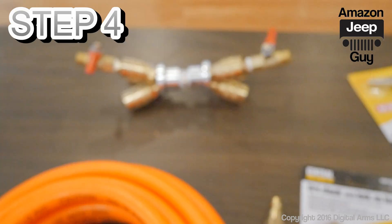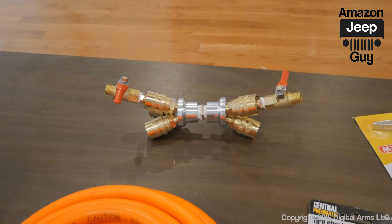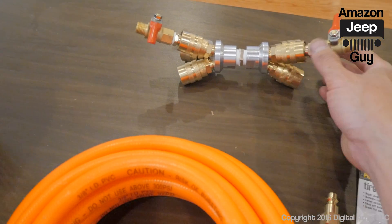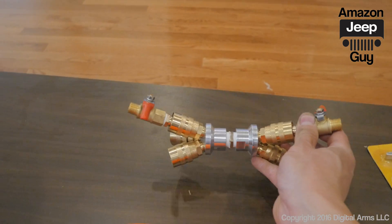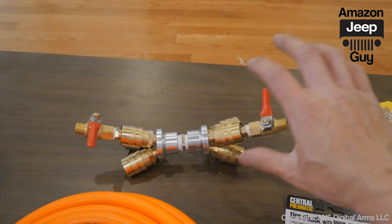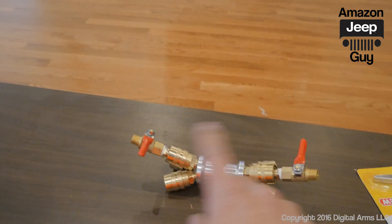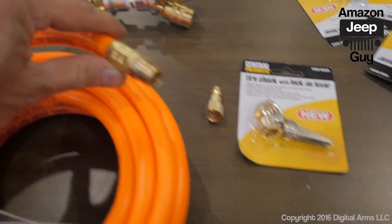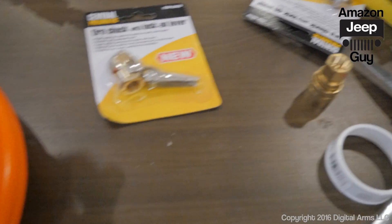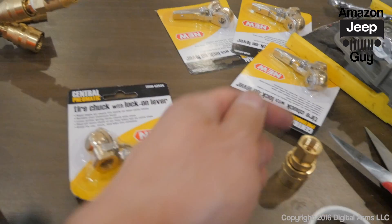Now I have both ball valves connected to the disconnect portions. That's going to allow me to release the air very rapidly — I can open one or both at the same time depending on how fast I want to deflate.